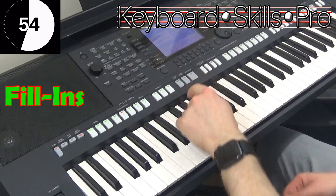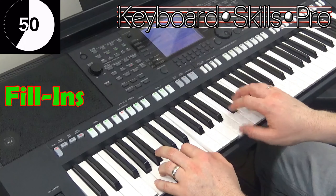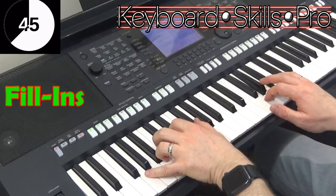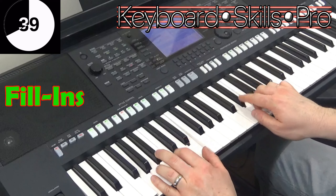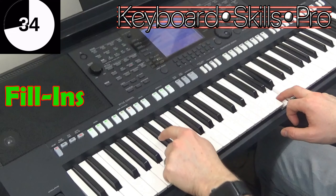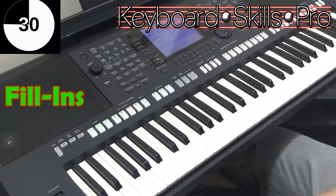So for example, if I was playing that particular piece — there's 'A Small Hotel' — come to the end of the phrase: fill-in. And the next bit. Fill-in. And you can hear at the end there's a crash cymbal that starts the next bit.